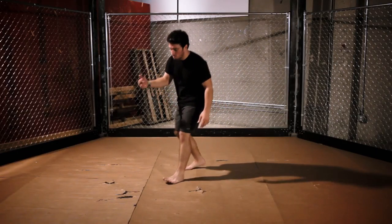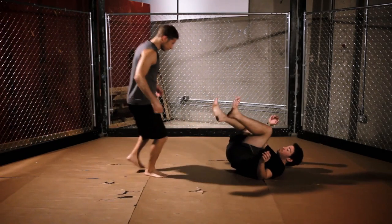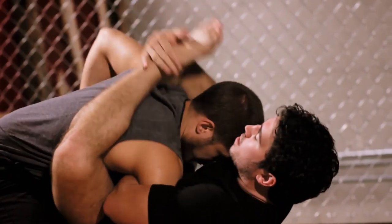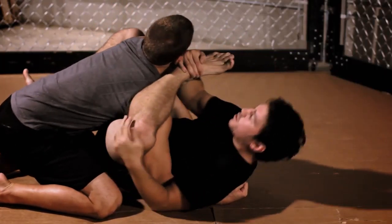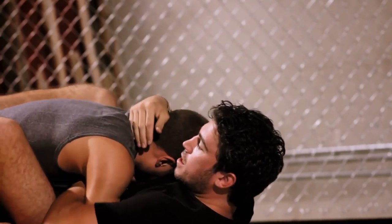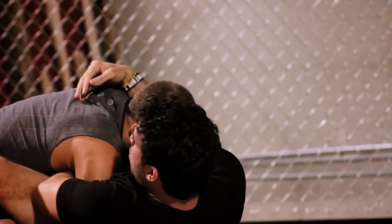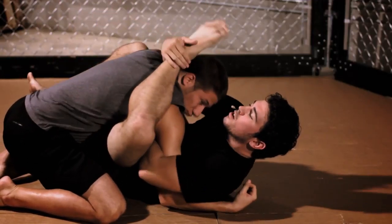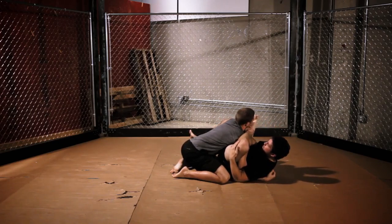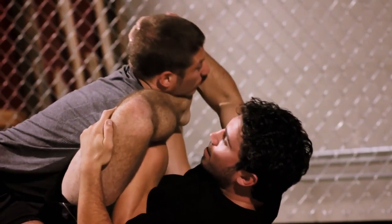Now I'm going to show you this move at full speed so you can understand the true effectiveness of the Gogoplata. He comes into my guard — overhook, roll the foot over his face, get under his throat, turn his head and get my tap. Again: he's in my guard, overhook, foot on hip, grip, control the knee, roll it over keeping him tight, get my foot under his chin, finish.